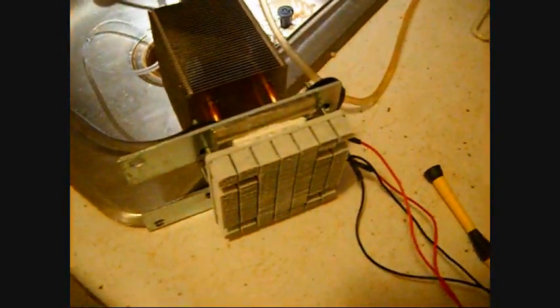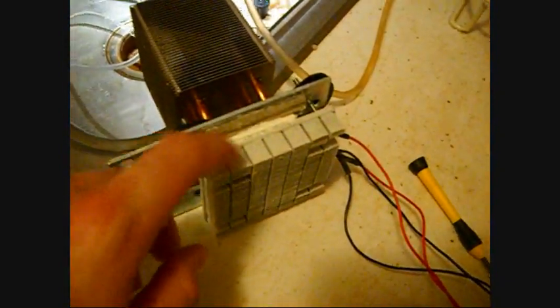I have it hooked up to my DC power supply, and I think I'm pushing about 13 volts — yeah, about 13 volts is what I'm putting through it right now. And it's nice and frosted.